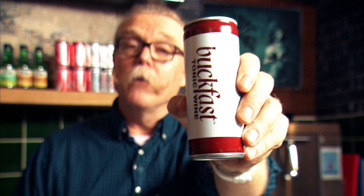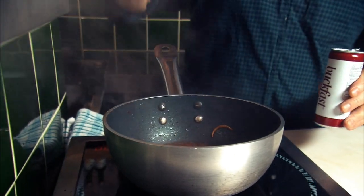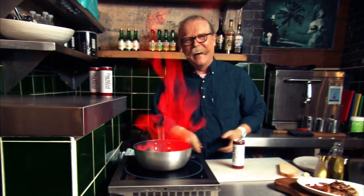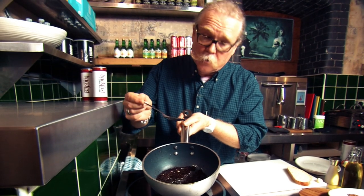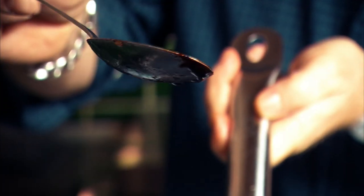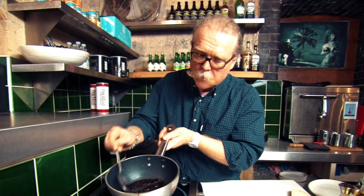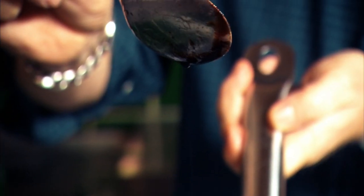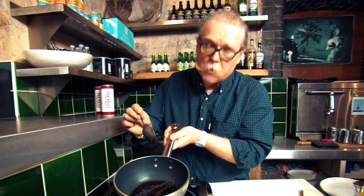This is the star of the show — Buckfast. And now I'm going to add it to the hot pan. Once the Buckfast is cooked out, you're left with this very sticky, rich syrup. Lovely colour, and packed with all the flavour of the bacon, the mushrooms, the onion, and of course the star of the show, the Buckfast.